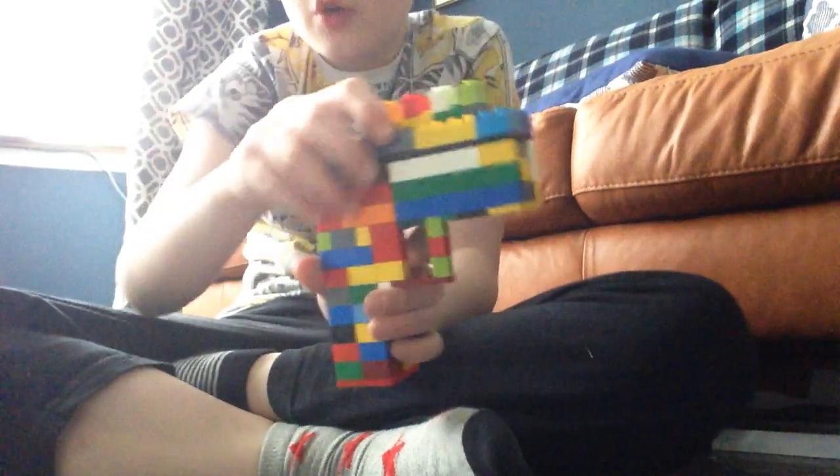WannaPictureBoyAlpha here, back with another video. I'll be showing you my Lego gun — it's a Lego pistol. Also, I finally made a whirlwind slide.